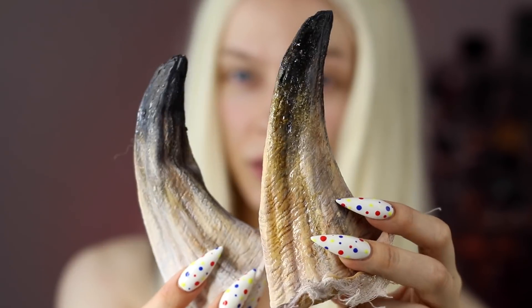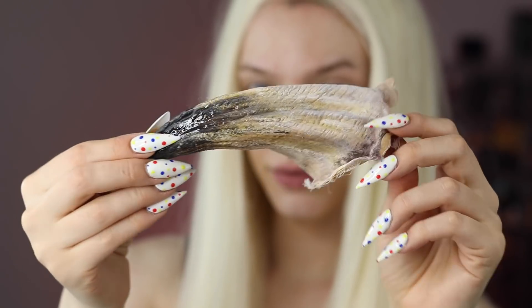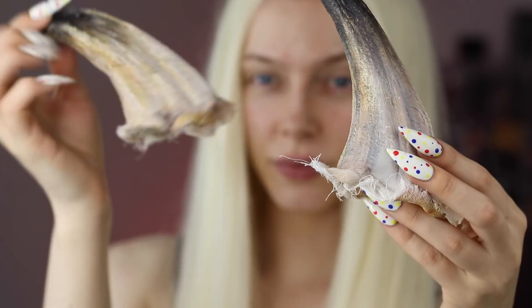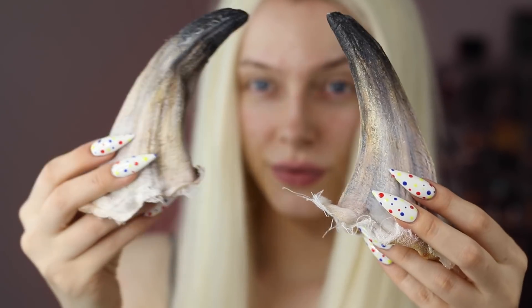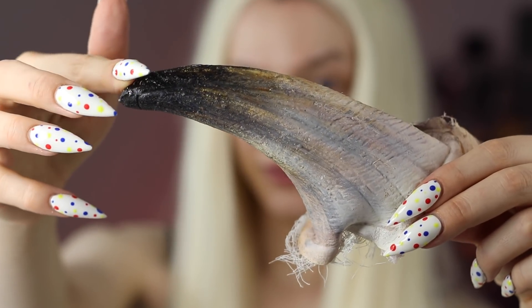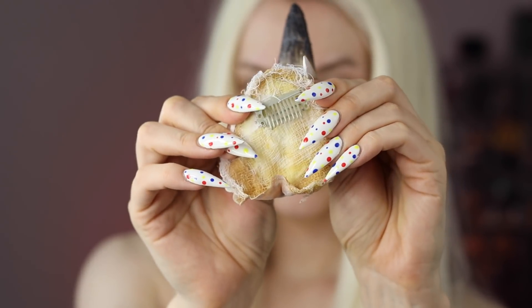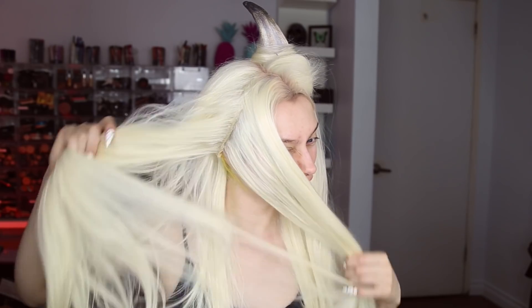I started off with a white wig. These are the horns I used — I bought them a couple years ago from a Halloween store. They were pretty plain prosthetics, so I painted them with a mix of different paints, sealed them with clear nail polish, stuffed them with cotton balls, glued cheesecloth to the bottom, and sewed a hair clip onto them so I could easily clip them into my hair or a wig.